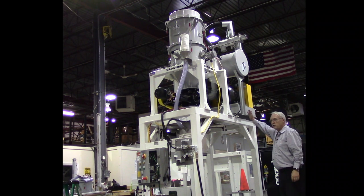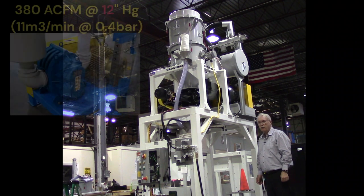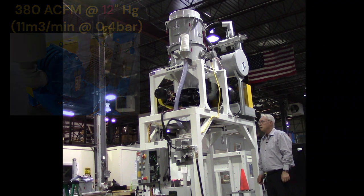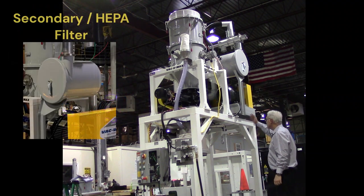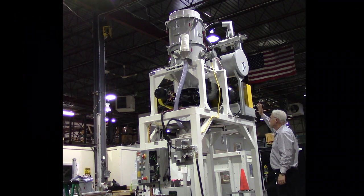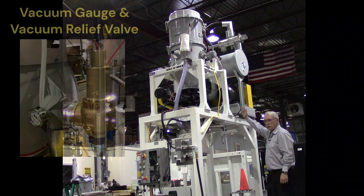The vacuum is the heart of the central vacuum system. It's a 15 horsepower TEFC motor that drives a positive displacement vacuum pump rated up to 14 inches of mercury. The pump is equipped with a safety filter located ahead of the pump, a vacuum relief valve, and a glycerin-filled vacuum gauge.